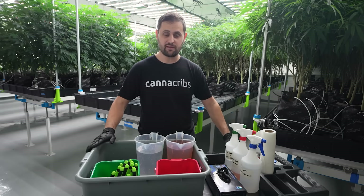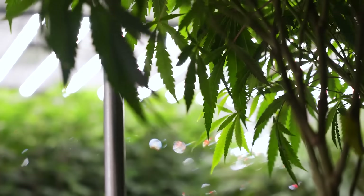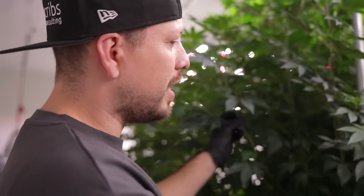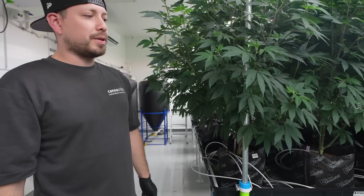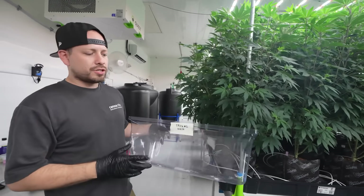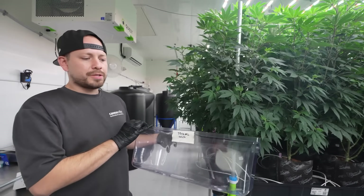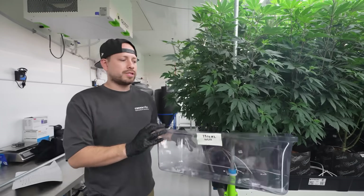Now that we have our implements ready — clean, organized, and well labeled — we're going to start the cloning process on the moms. The first step is to take cuts from the mother. Look at your mothers to see how many clones you can get and how much you need to cut. The most important thing is to take the healthiest cuts that will have the easiest time rooting. We have one container — in this case a dome — labeled with the strain name and the mother number. Keep track of the clones you take from each mother so that if anything happens in veg or flower you can trace back to the mother.